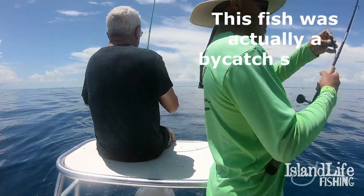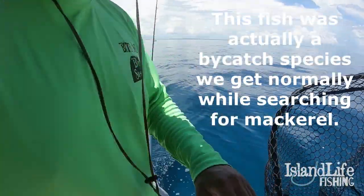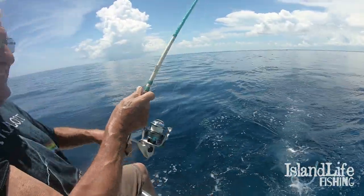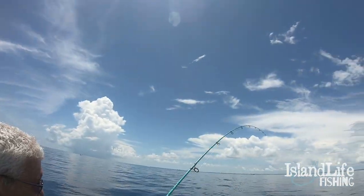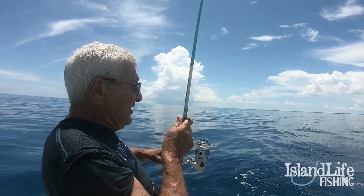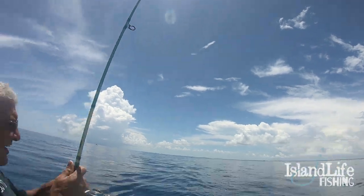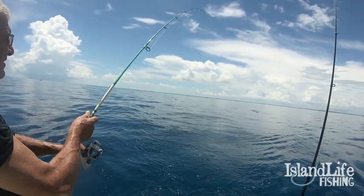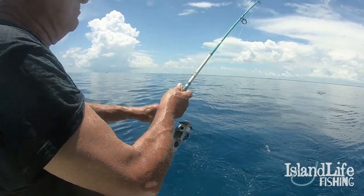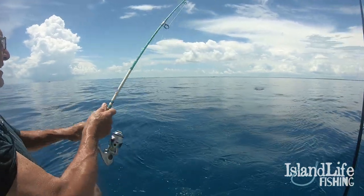Right over the cero spot again — Nono's on a fish! It's a nice one too. I'm just going to keep the boat in gear a little bit. Look at that rod bend — that's a nice fish, going to be one for the cooler hopefully. He's on top — he's a freaking yellow jack! It does look like a yellow jack — it is a yellow jack!